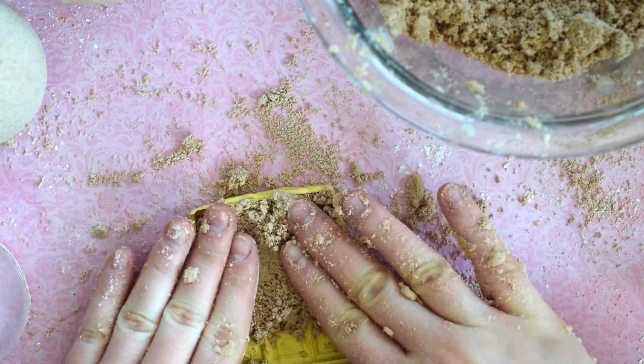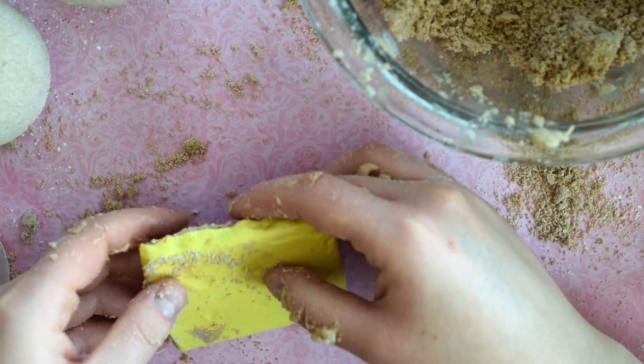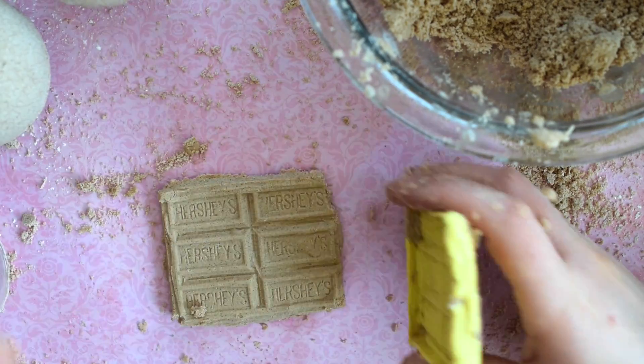And since these are chocolate bath bombs, I want to make them extra chocolatey and use my Hershey bar mold from my chocolate shock tutorial, which I'll link below if you want to make one yourself.